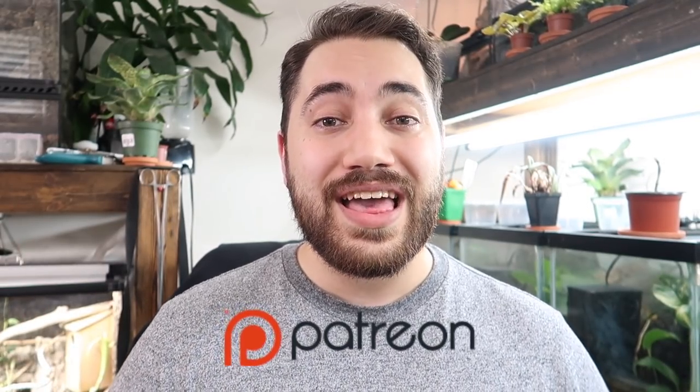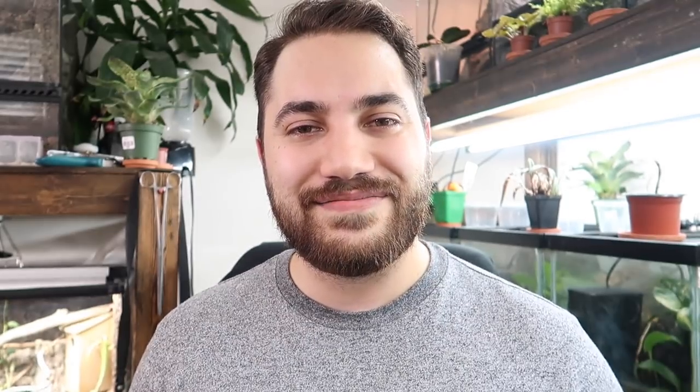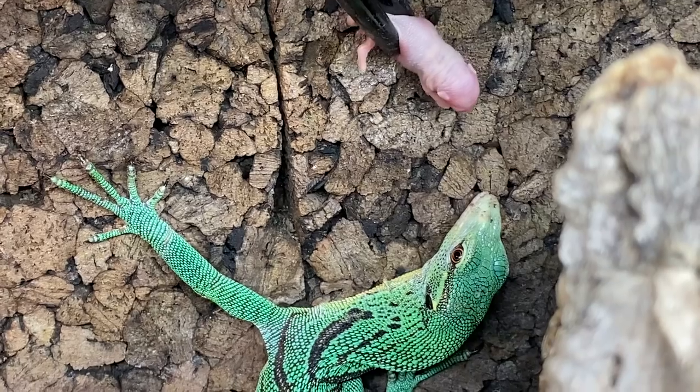I also want to take a quick moment to thank my newest patron on the Patreon platform — thank you so much to Faraday. I really appreciate your support and your decision to make contributions to this channel on a monthly basis. You've unlocked a whole bunch of really cool perks. If you want to learn about how you can support this channel for as little as $2 a month, check the link below to my Patreon page.